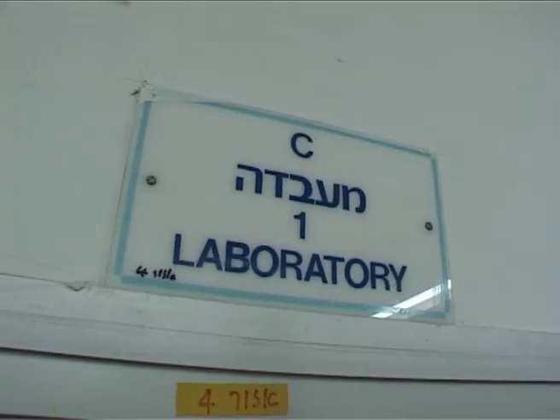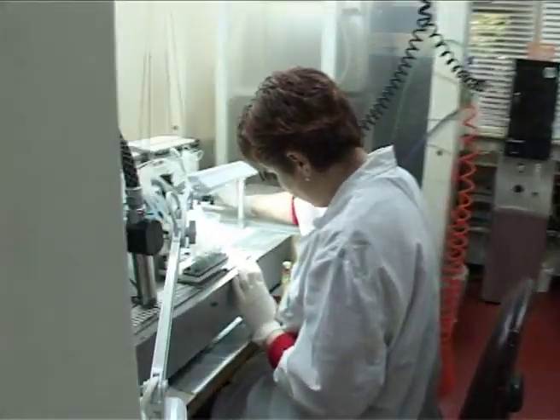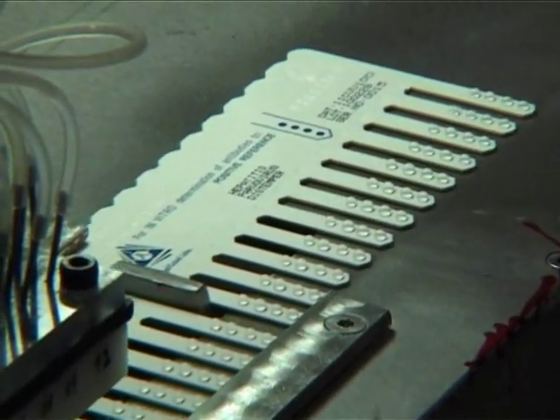One of these kits, the bovine immunocomb, is a portable solid phase ELISA kit for the detection of bovine brucella antibody levels.